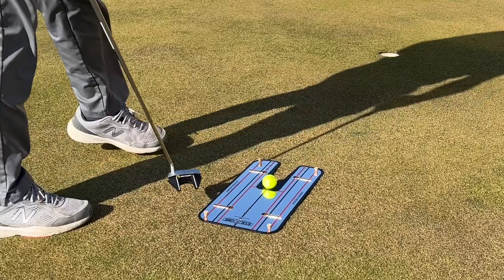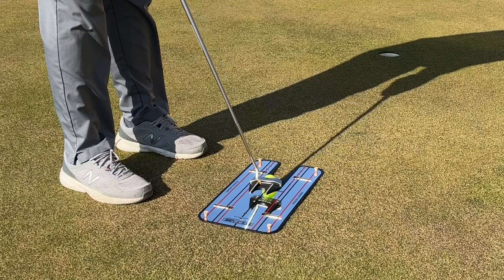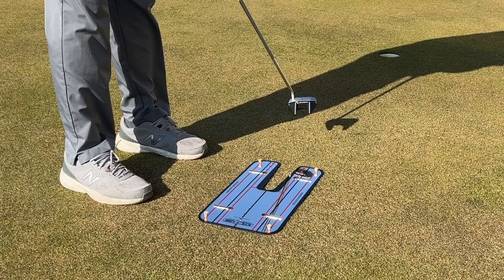I'll use my full putting routine on this, where I take a practice stroke next to the ball, then I line myself up and pull the trigger. The more you use this putting drill, the more consistent and straight your putts will start out.